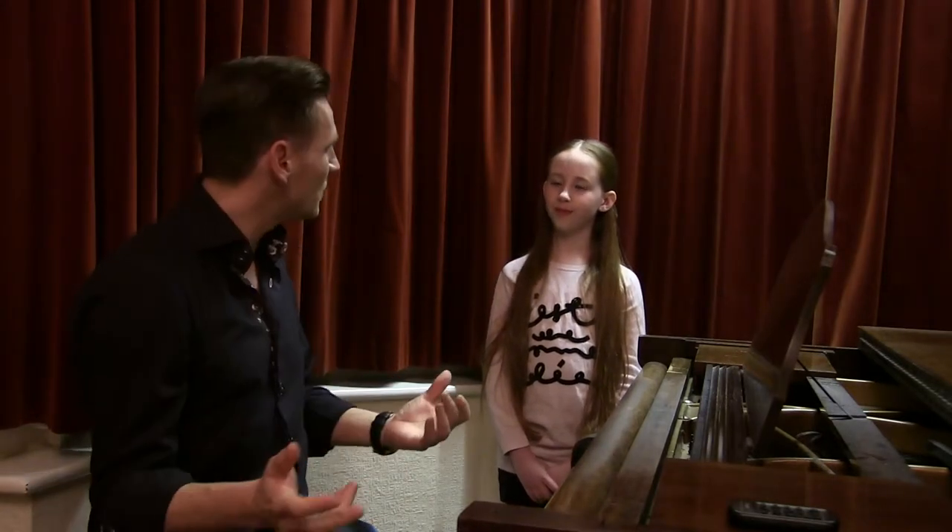Hello everybody and welcome back for another free singing lesson. We've got Olivia here again — we're recording quite a few videos today, all the vocal exercises. So hopefully if you've already done the E-A-R exercise, which is the first one with Olivia, and the I-E-I-E-I-E-MAR exercise, you'll be ready now to have a go at stretching.